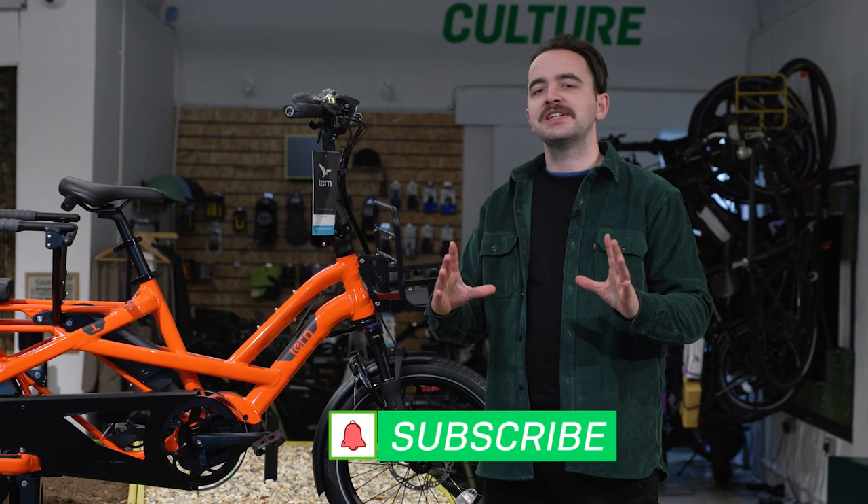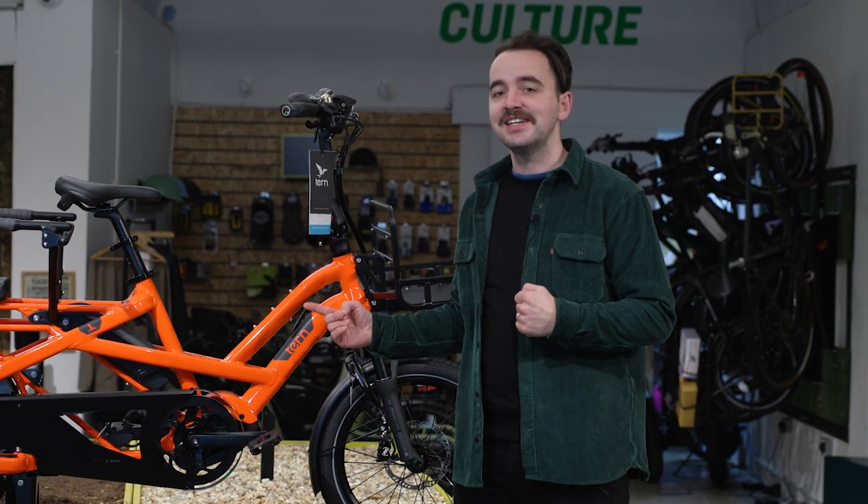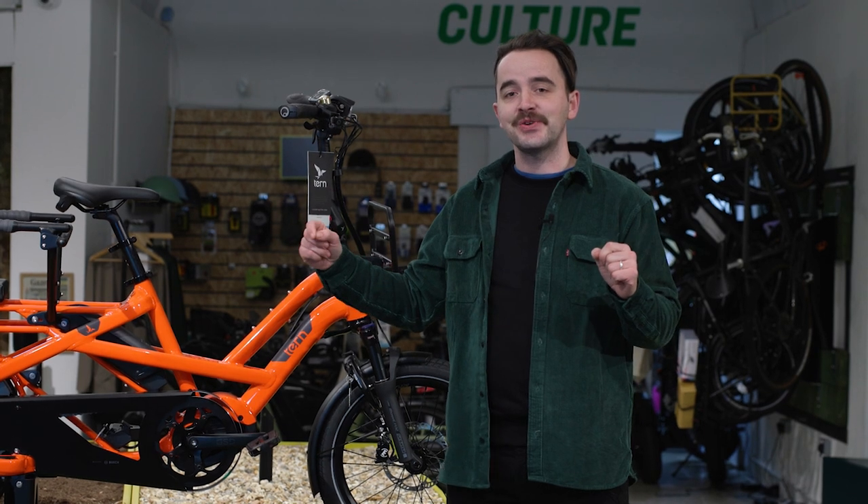Thank you so much for joining us and watching this how-to quick start guide for your Tern GSD. We really hope you enjoy the bike — please do send us some pictures at FullyChargedUK on Instagram. We love seeing your journeys and adventures.